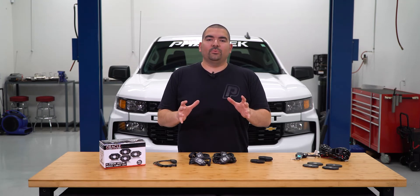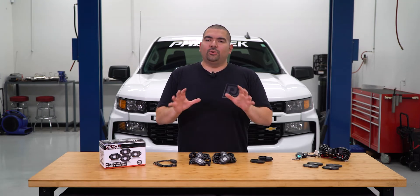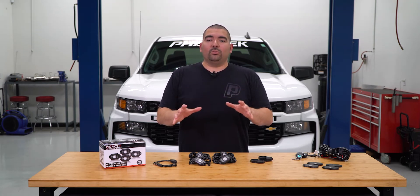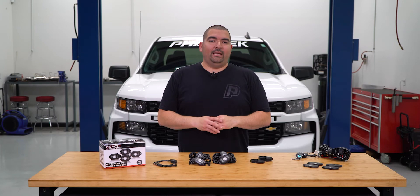Hey guys, Ricardo with Fasttech.com. When wheeling, there are times that extra lighting is needed so you can see the terrain that you might be crawling through. So having some extra lights in the fender area can be beneficial, and Oracle has just the right product to provide that extra light.